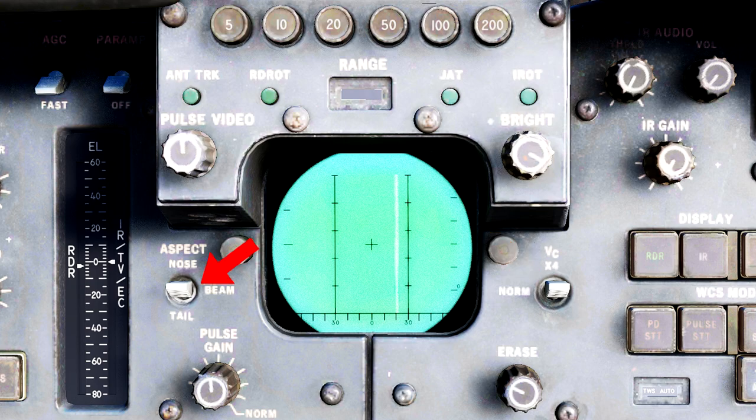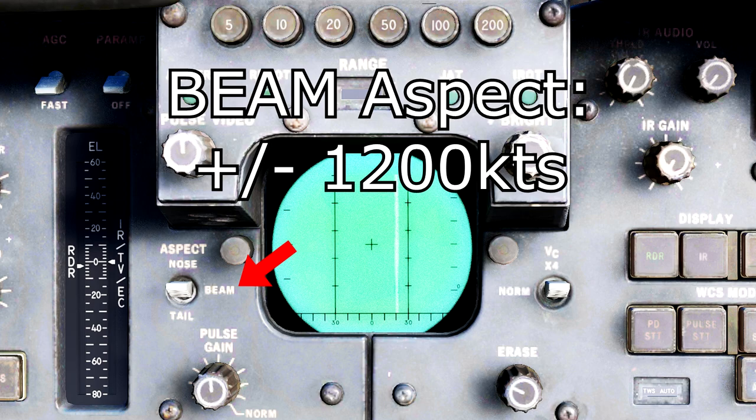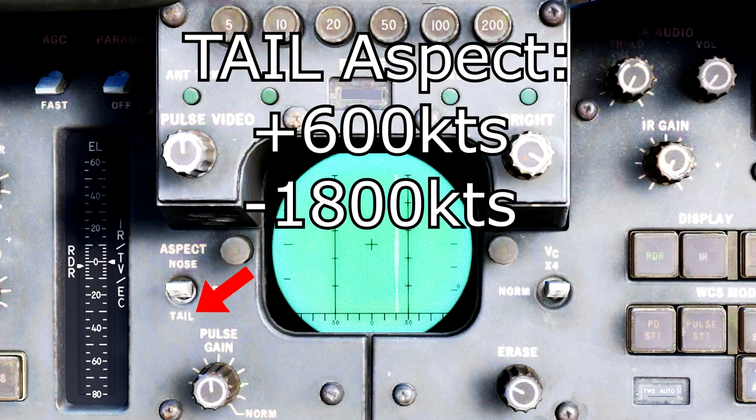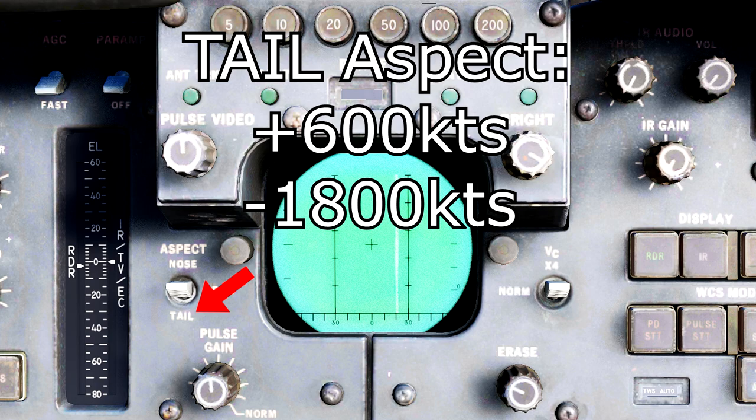On the left we have an aspect switch. This is by default set to the beam option, which is your standard all-round option for viewing radar contacts in Pulse Doppler mode — the default plus or minus 1200 knots. If we move the switch down to the tail position, it pushes the scale down to favor looking at a wider range of negative closure targets, changing the scale from plus or minus 1200 knots to only positive 600 knots and negative 1800 knots.